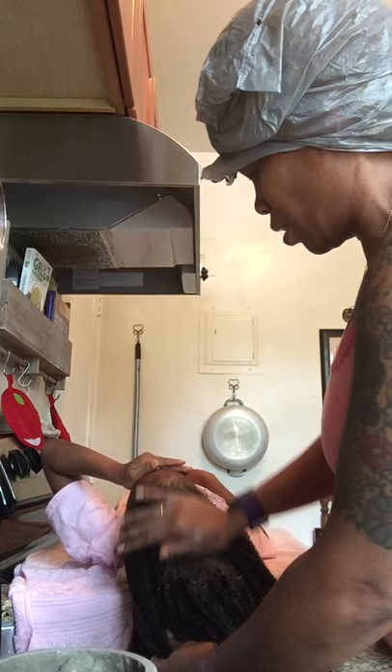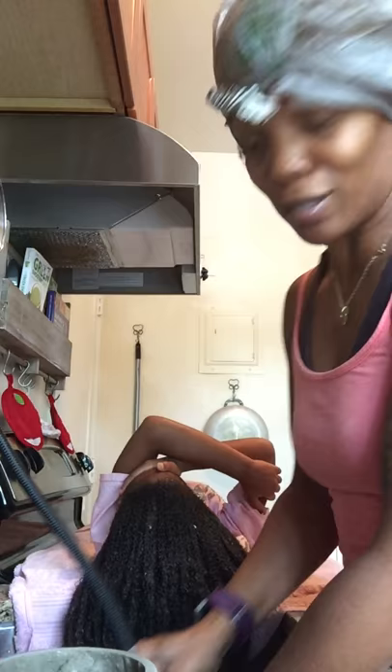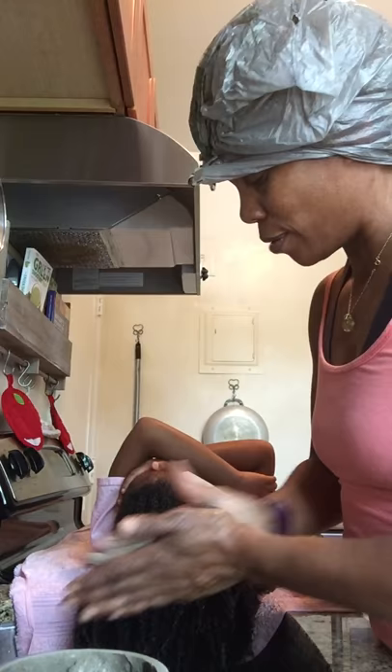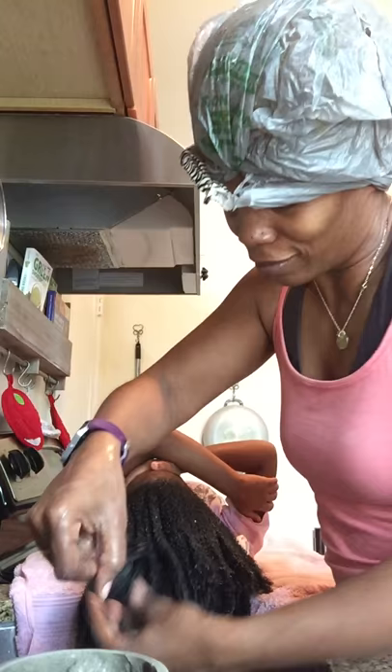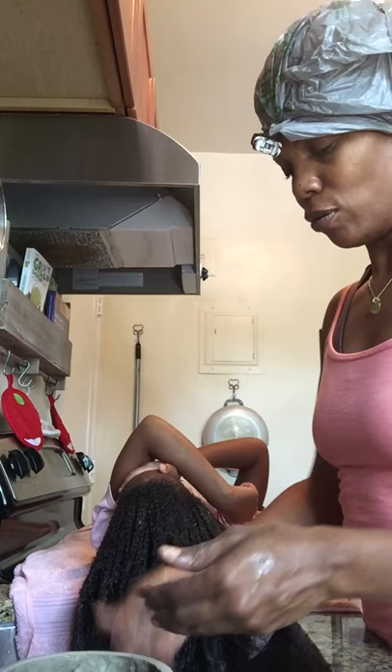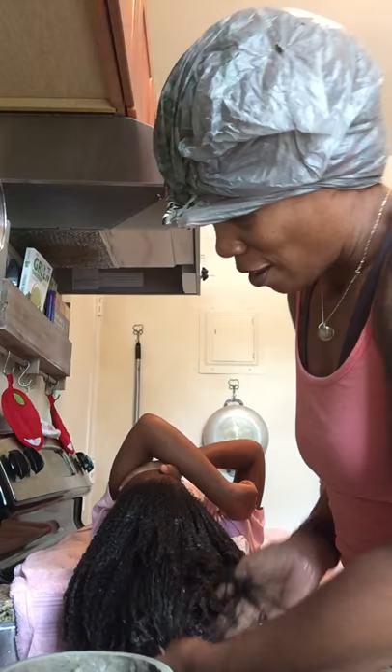The clay is going to be my final step - I'm not going to use conditioner. The clay is both the wash and the conditioner. After the clay we're going to do an oil rinse and that'll be it. She's not going under the dryer - everything air dry today.